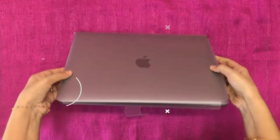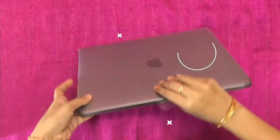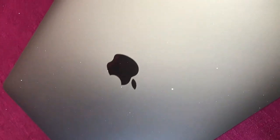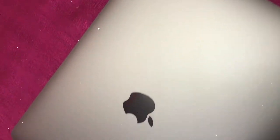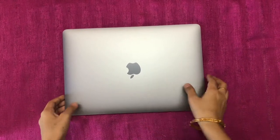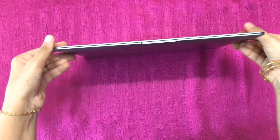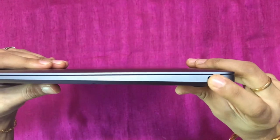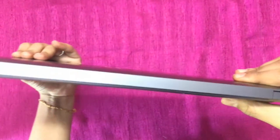So it has a transparent sheet. This MacBook weighs just 1.29 kilograms. It's a 1.1 GHz dual-core Intel Core i3. It's very thin. On the right of the Mac we have an audio jack, and on the left hand side we have two USB-C ports.